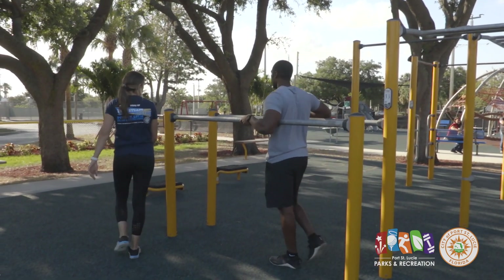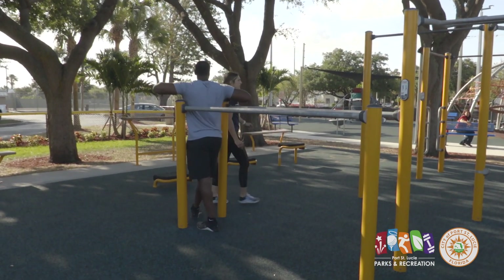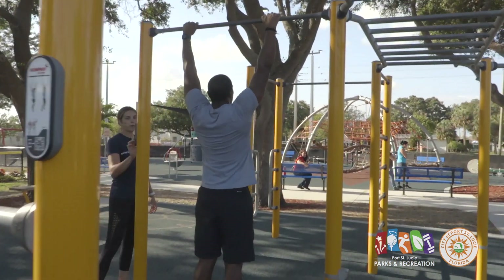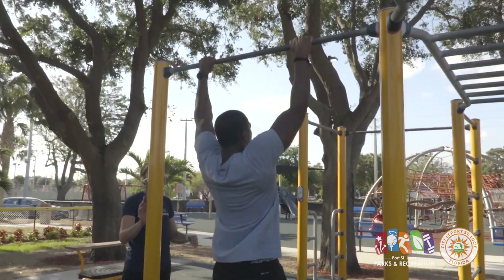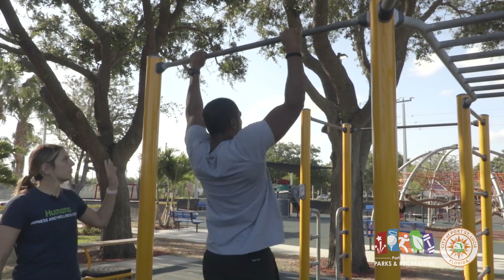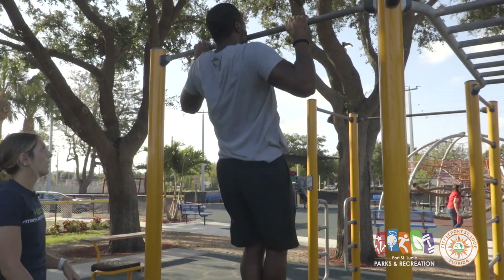And then finally we'll move along. There are a lot of bars, so you can actually do pull-ups on any of them, but this one is specifically pictured here for your standard pull-up. Again, it shows what muscles are being targeted. There are a few more bars around the equipment that you could also use for pull-ups.